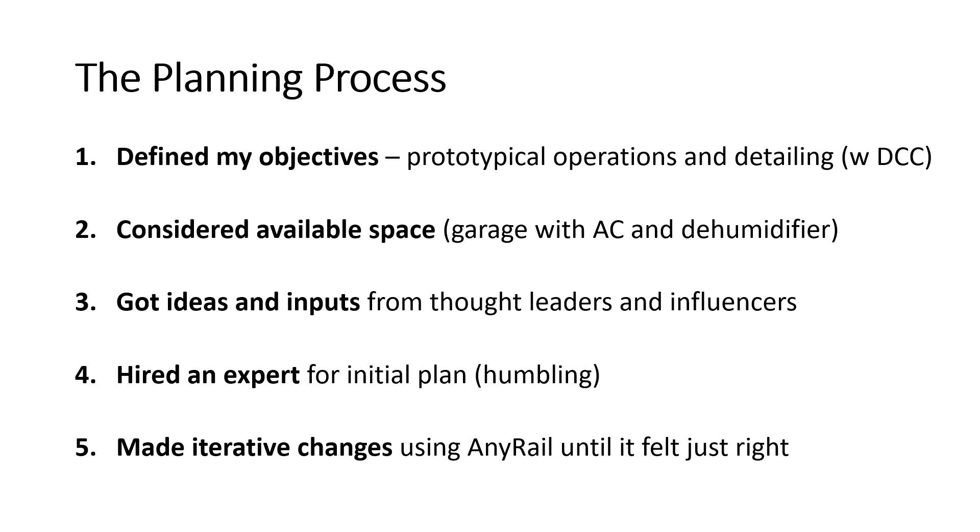Before I started, I spent a lot of time researching, talking to people who've got a lot more experience in layout design than me. And then after a lot of my own thinking, I contracted a layout designer to help come up with an optimal layout plan. It's not essential, obviously, if you're experienced, but all my past layouts were run-around circle type. So operational shelf layouts was new to me, so I did really need some input. And once I had a design from my own ideas and the layout designer, I made several iterative changes until I landed on what seemed to be the best fit for my space and my objectives.